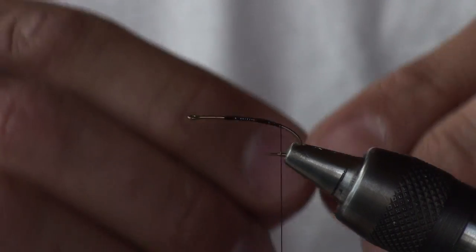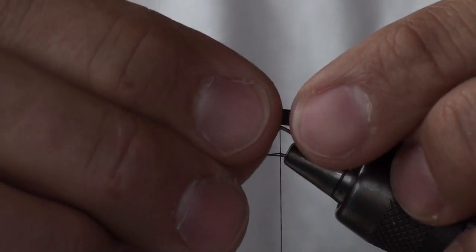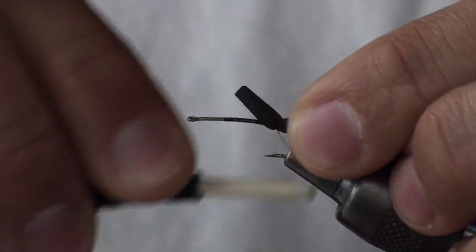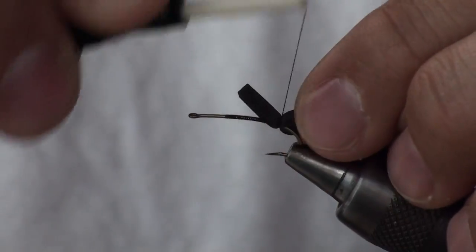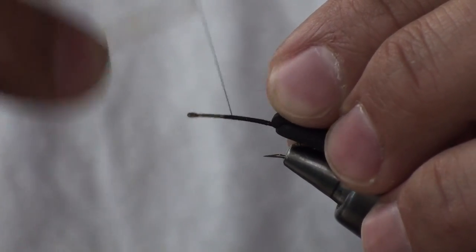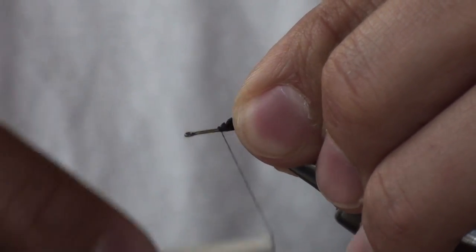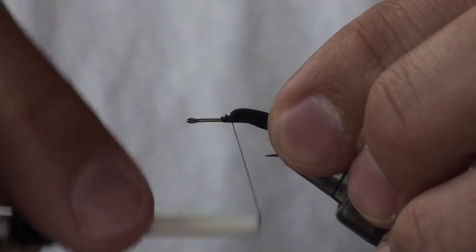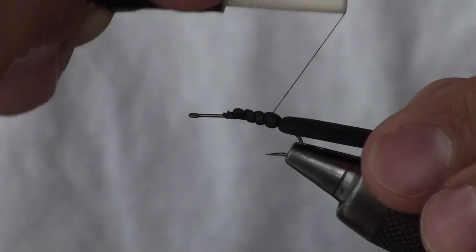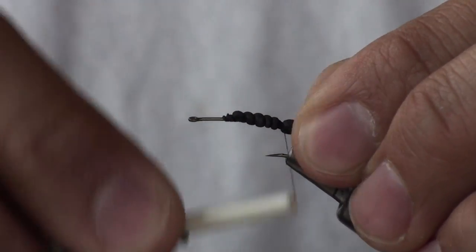I begin with the thread at the back. I take my strip of black tying foam, measure it for length, and bind that down firmly on top of the hook. You've got to tie the foam down pretty tight otherwise it will spin around on you. Advance the thread underneath the foam to your initial tie-on point. Then spiral wrap backwards, taking care not to crush the foam on top of the hook shank.